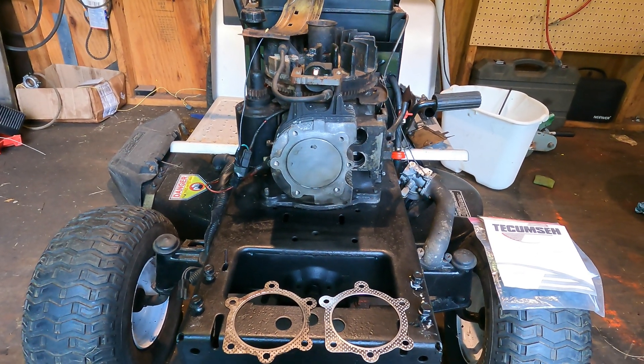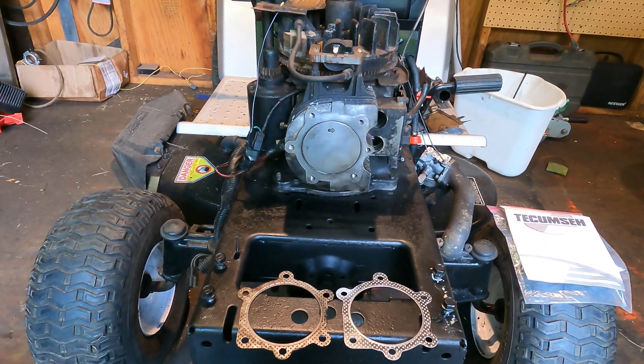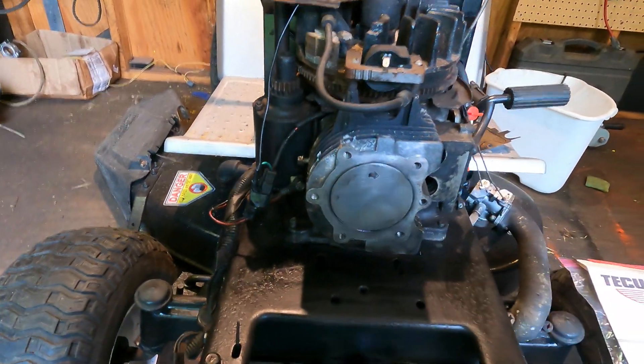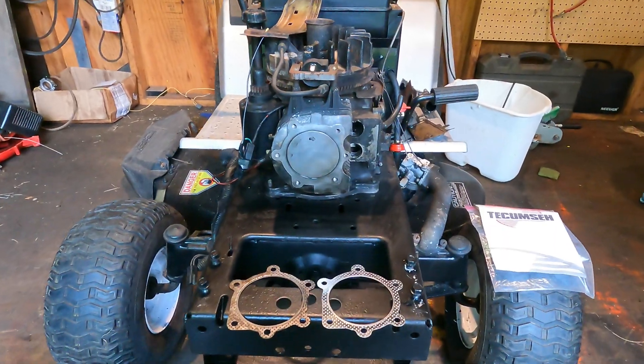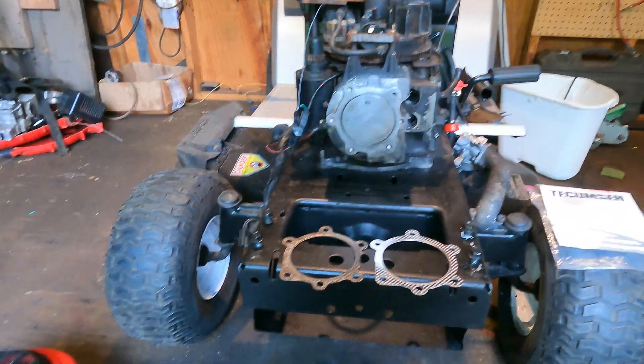So I figured let's do this right. Let's see if it's a head gasket issue because it really kind of looked like it was. This is an interesting engine — it's a Tecumseh — and let me just explain a little bit before I get into the head gasket.